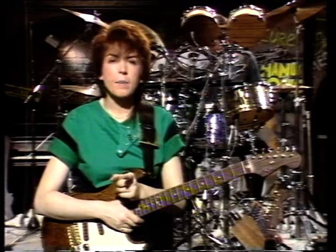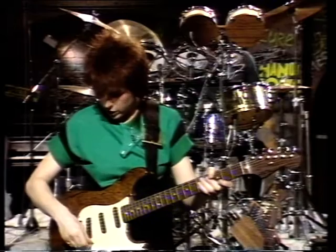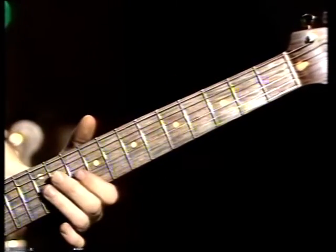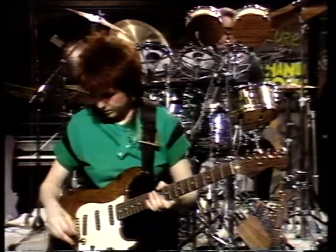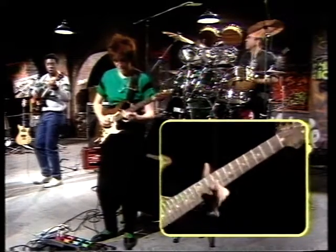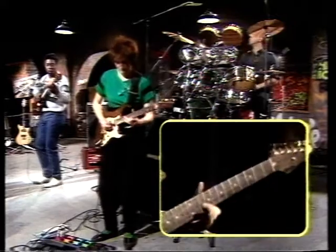One thing we haven't mentioned yet is string voicings. On the guitar and bass, you can play the same note — same pitch — but in different places on the fingerboard. Because the strings have got different qualities and different thicknesses, they give a slightly different sound. If you play a phrase on the top strings it's quite a bright, trebly sound; move to the lower strings and the sound is a little bit more bassy and perhaps a little richer. If you're listening to records and you learn to recognise the different string qualities, it means you'll be able to figure out exactly where the guitarist is playing phrases.